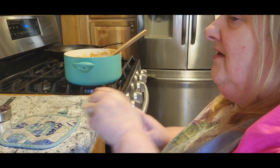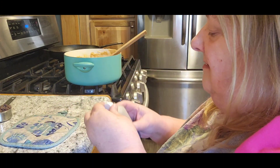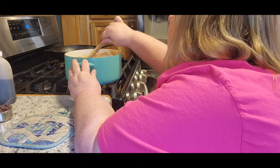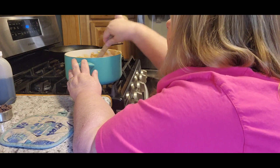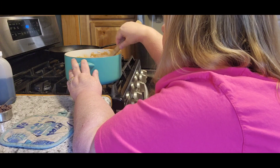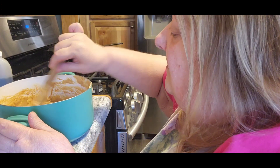Now we want to stir in a teaspoon of vanilla. Get that stirred in with it. Oh, that smells so good — so, so good.